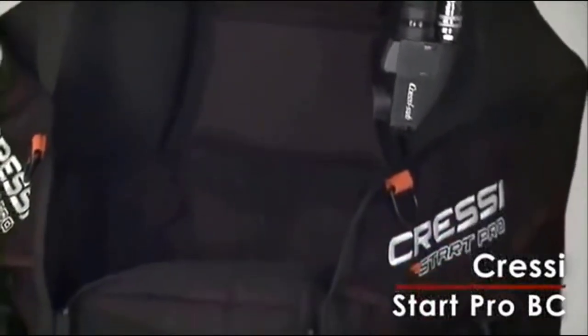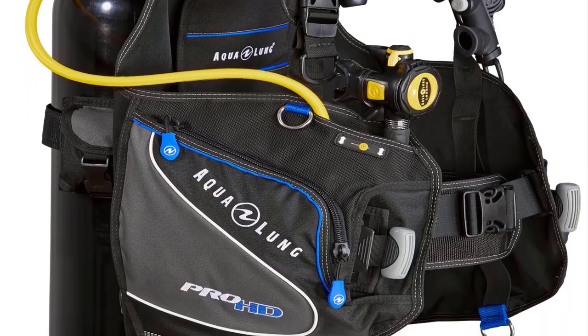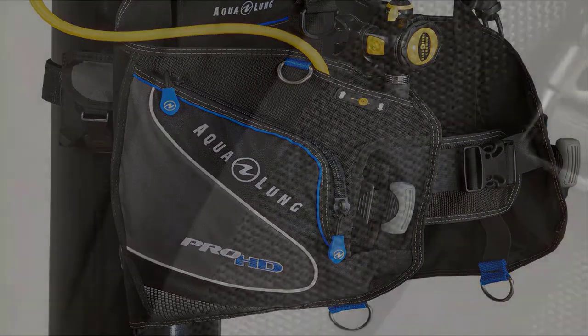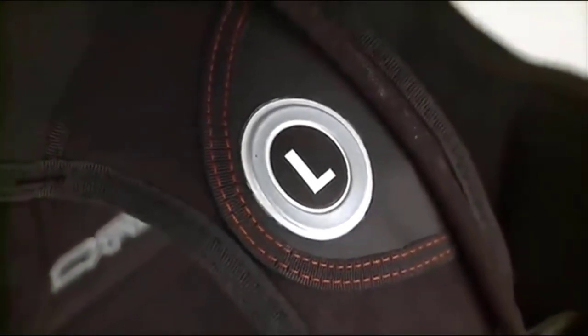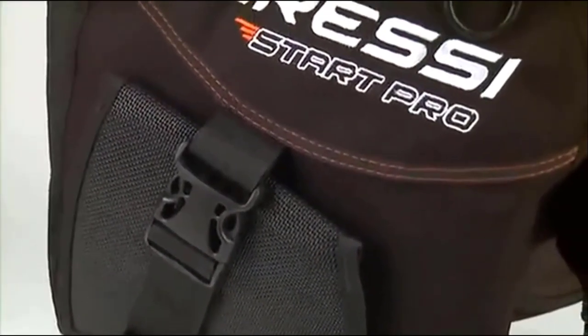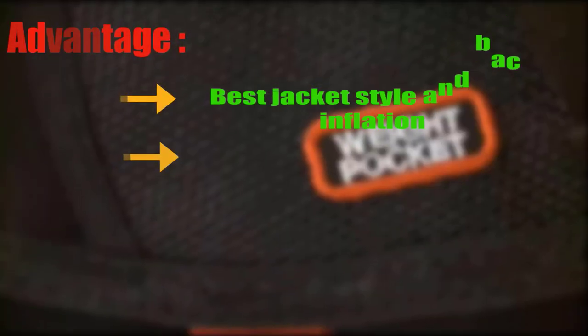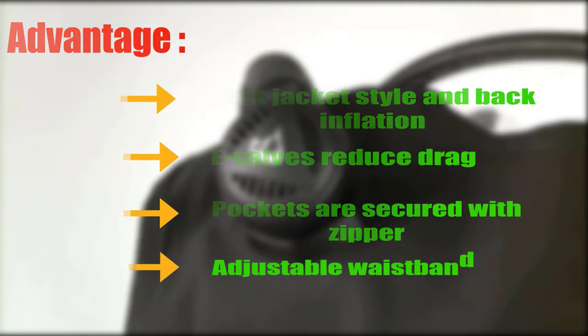The Aqualung Pro HD comes with five stainless steel D-rings to attach accessories. The proprietary backpack offers a carrying handle and built-in traction to reduce tank slippage. The positioning strap allows setting the perfect height each time. The Aqualung Pro provides excellent value and is feature-rich for the price. Due to its advanced Resistek materials, it is ready to go whenever you want. Advantages: best jacket style and back inflation, E-valves reduce drag, pockets secured with zipper, and adjustable waistband.